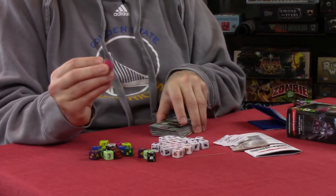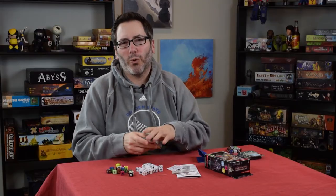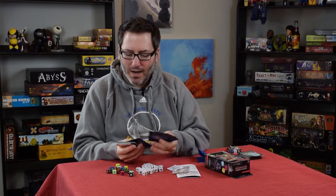My favorite is definitely this little pinkish-purplish — I'm not sure what color you'd exactly call that — but this is the Beholder. Pretty awesome that they put a Beholder right in the game.